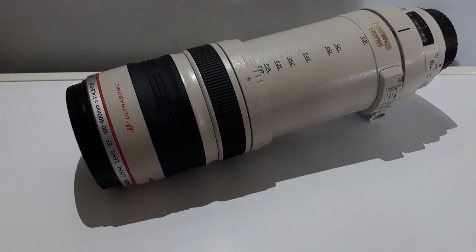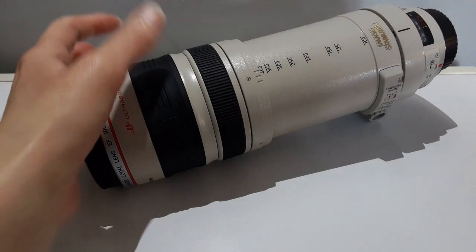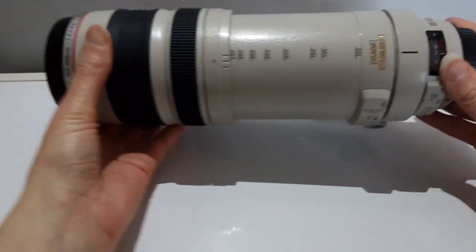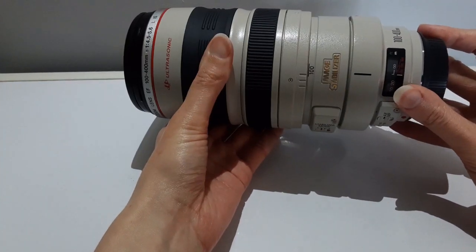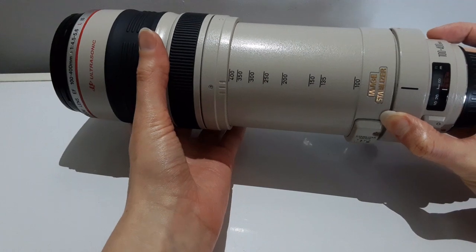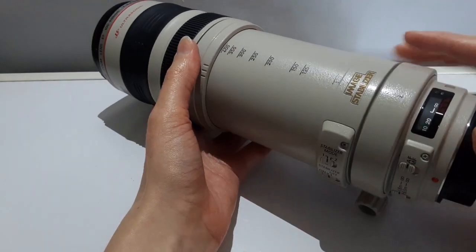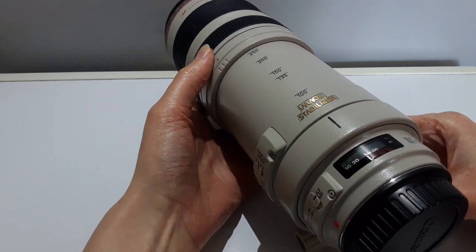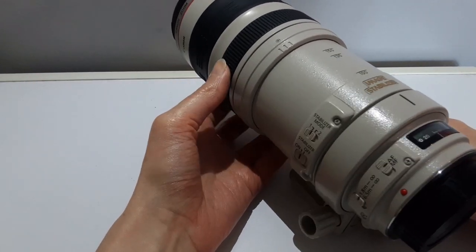Hi everyone and welcome to my channel Shutterbug Infinity. Today I'm doing a review and I'll also have some photos and videos from this lens. It's the Canon EF 100-400mm f4.5-5.6 USM lens.